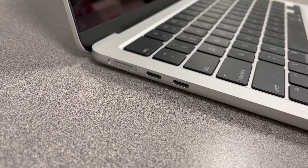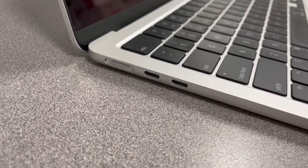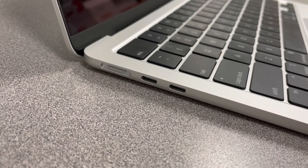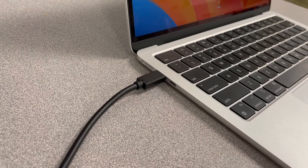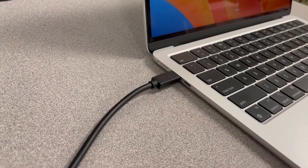If you have one, it doesn't matter which port it goes into. If you have two, you do need to plug both in. I'm going to go ahead and plug this one in. Now we have that USB-C connection plugged in.